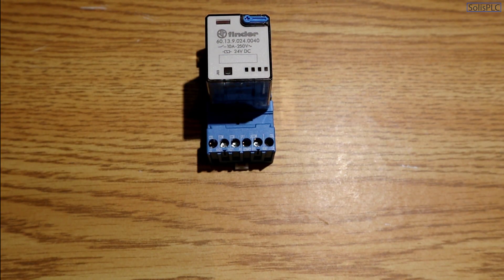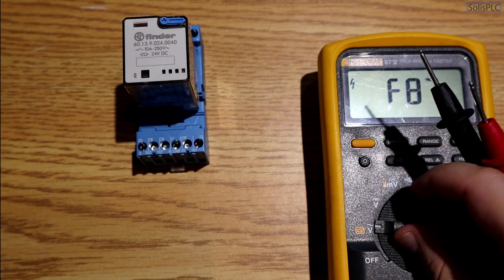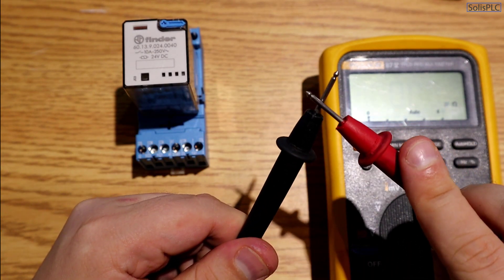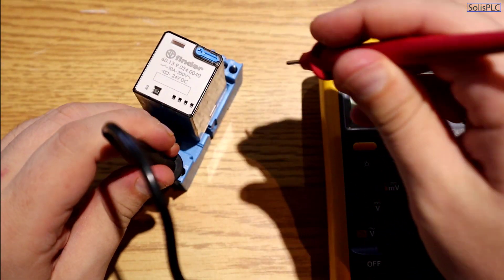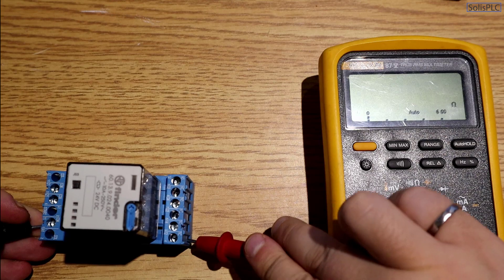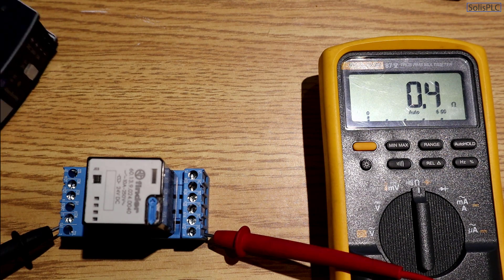I'm going to bring in my Fluke 87 voltmeter, set it to resistance mode, and test the terminals. Touching the two leads together gives about 0.2 ohms — the meter can't read lower. Measuring the normally closed terminal with the leads inserted into the cable entry points, the resistance is about 0.5 ohms, which is an acceptable resistance level for the relay in the de-energized state.